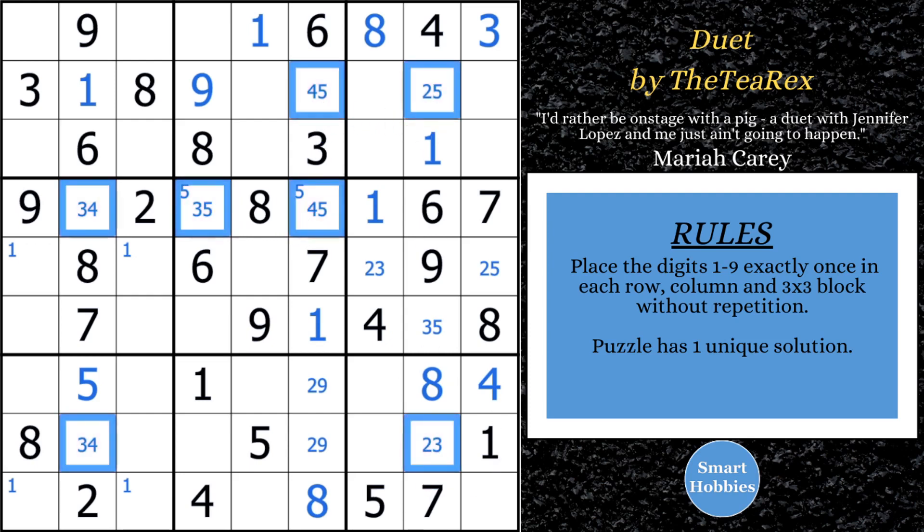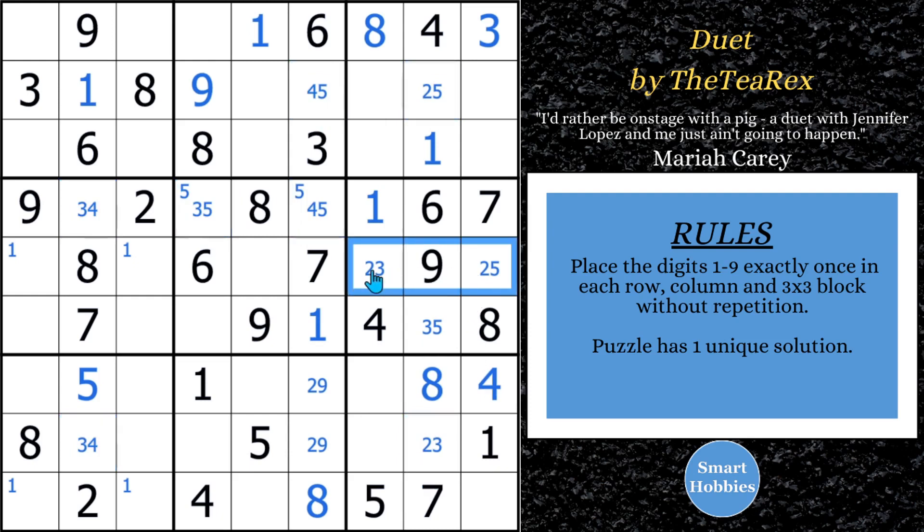Eliminate and get rid of the colors. Now these 2s become a pointing pair — since they're a pointing pair, this cell right here can no longer be a 2. So what can this cell be? It was 2, 3, 4, 5 — it can't be a 2 and it can't be a 5. And what about this cell right here? That's a 4. Looking at 3, 4, 5 — this has to be a 2. That's the only spot left for a 2 because of this pointing pair of 2s. So now we're able to solve another cell here.